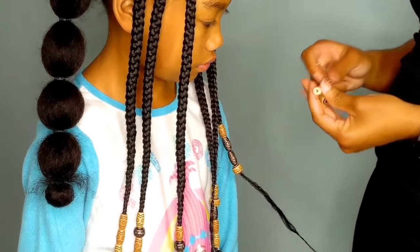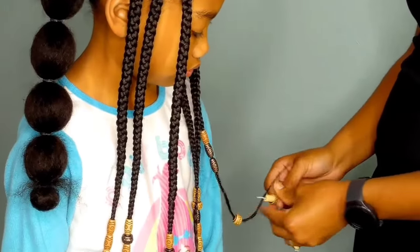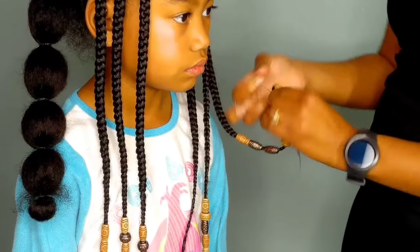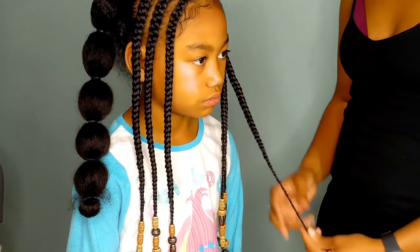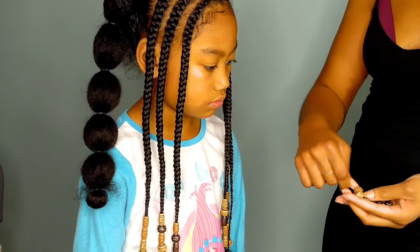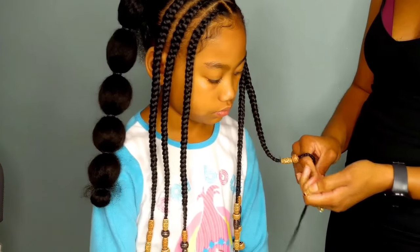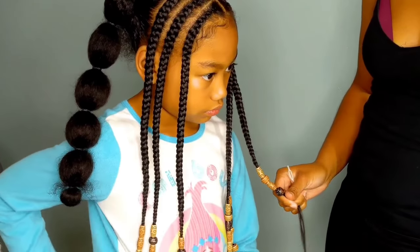Most bead companies now offer the threader for free — it's included in the packet because it just makes life so much easier. I remember being a kid and my mom would use foil at the end of the braid to add the beads to the hair. When the bead threader came out, it was like the best thing that ever happened. Very simple — it took about two or three minutes to put these beads on. I just throw them on there and then add a rubber band to the end of the very last bead to secure it to her braid. Now it is time to work on the back of her hair to do her poodle puffs.